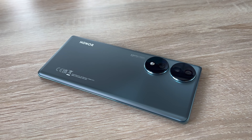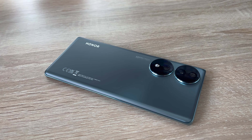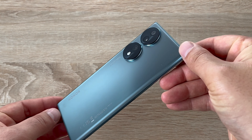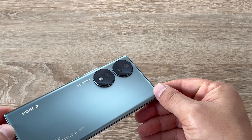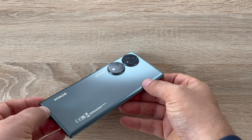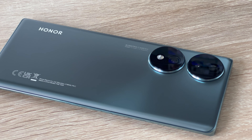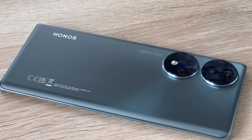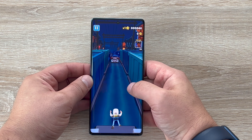There are three color options: crystal silver, emerald green, and midnight black. I have the emerald green and I really like it — it subtly shifts from lighter to darker depending on how you hold the device in light. People have asked me what color it is. Honor and Huawei have always had great color palettes, and I always recommend getting a clear case so you can show off those colors.